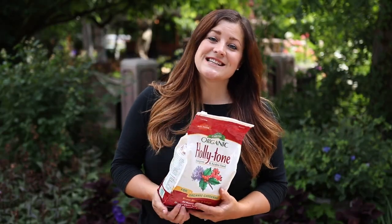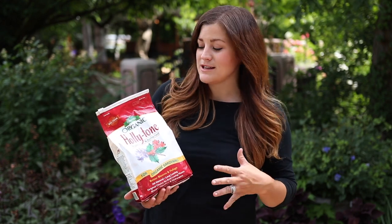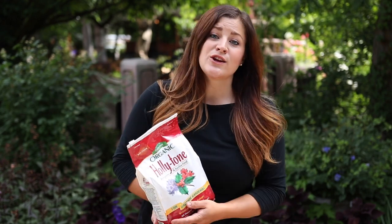Hey guys, how's it going? I'm Laura with Garden Answer. Today I wanted to talk to you about Holly Tone fertilizer — basically what it is and how to use it out in your garden, because I use a ton of it out in mine.